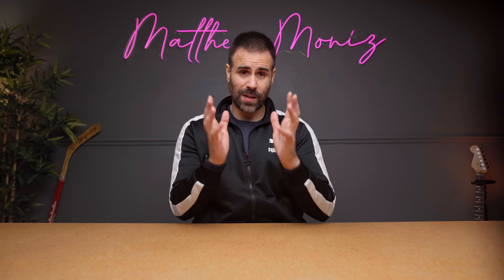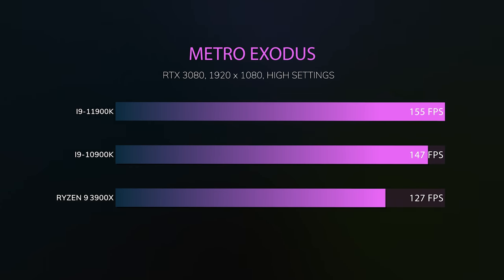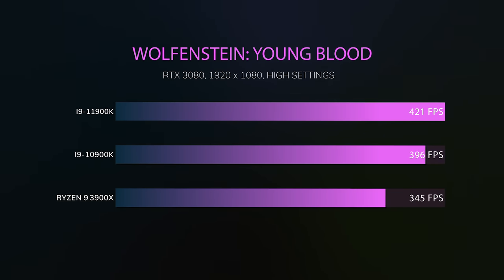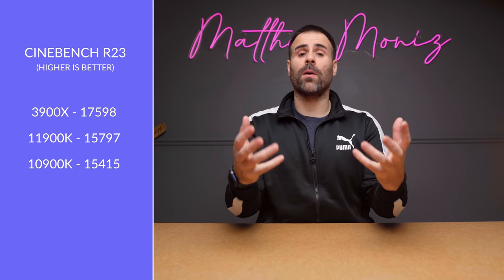How does the 11900K perform? For single-core clock speeds — especially if you're a hardcore 1080p gamer or esports professional — this is the CPU to get. It has some of the fastest single-core clock speeds ever tested. In nearly every game tested, frames per second were significantly higher with the 11900K compared to the 3900X and the 10900K. The one exception was Shadow of the Tomb Raider, which oddly ran slightly faster on the 10900K. For multi-core speeds, the 11900K is technically faster than the 10900K but not by much, and the 3900X still produces better multi-core performance.